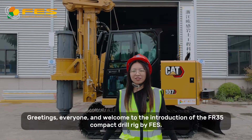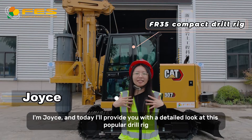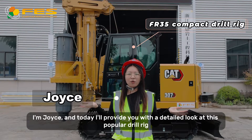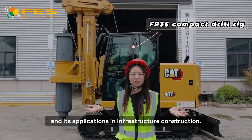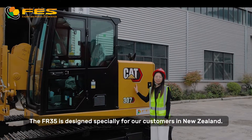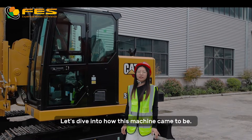Greetings everyone, and welcome to the introduction of the FR35 Compact Dual Rig by FES. I'm Joyce, and today I'll provide you with a detailed look at this popular dual rig and its applications in infrastructure construction. The FR35 is designed specifically for our customers in New Zealand. Let's dive into how the machine came to be.